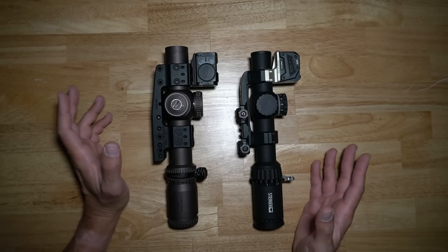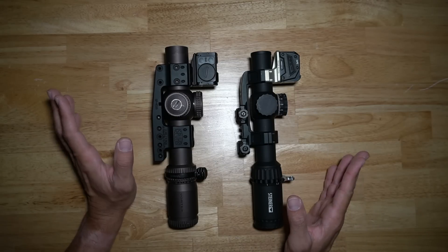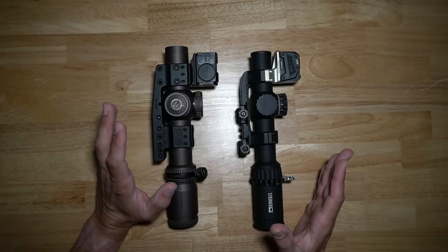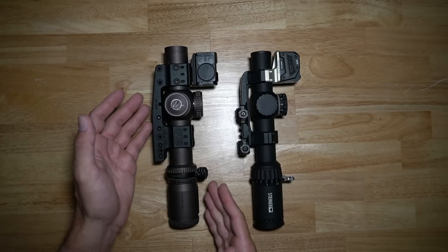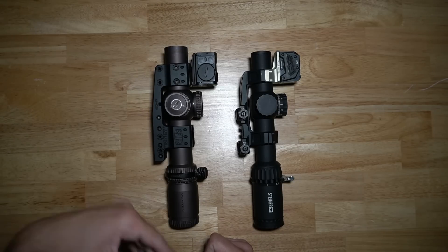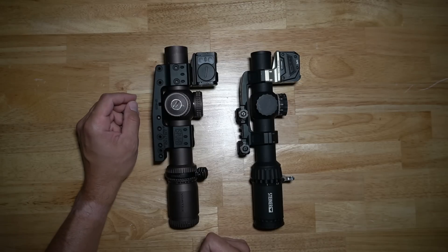Both of these are two different optics, two different mounts, two different dots on top — completely different setups, but at the same time relatively similar. They're in the same realm of style of shooting that I like to do. On my left I have the Vortex 1-to-10 Gen 3, which I've been shooting for about three to three and a half, maybe four years at this point.